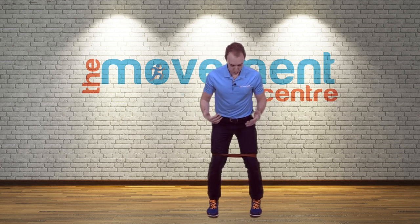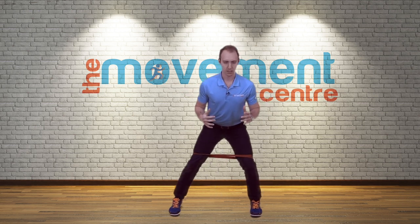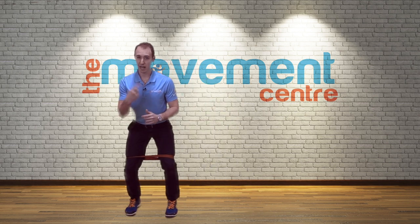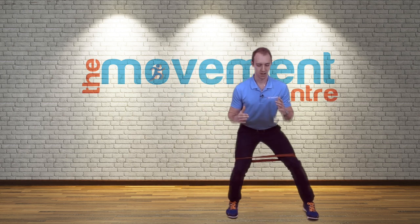From here, keeping that straight, I'm going to shuffle to the right side. I come here, holding, and I go to the side, slowly bring it back, and slowly bring it back. Then I go back the other way — over and over.